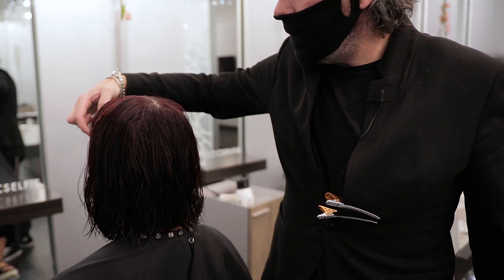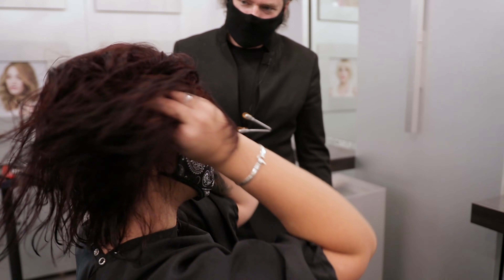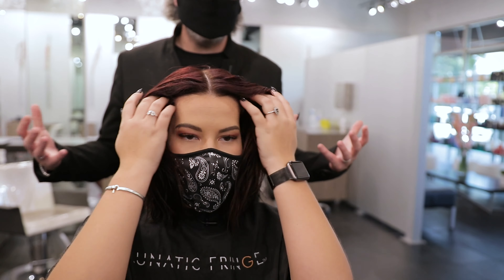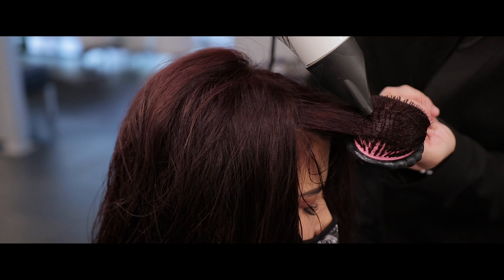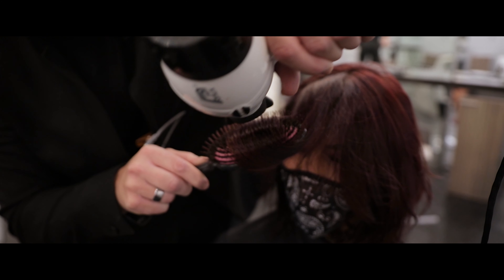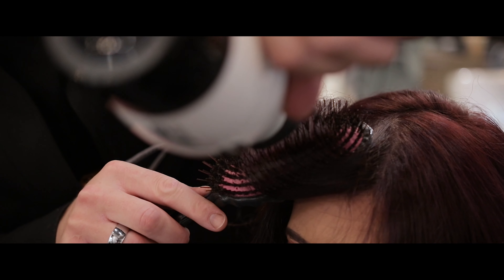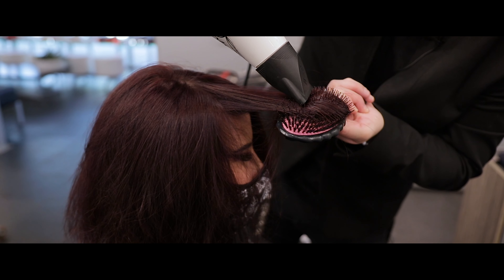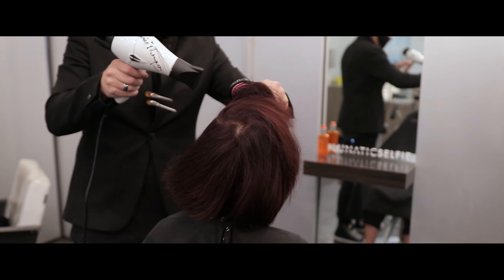So I'm not going to do anything on this top portion yet. We're going to finish doing the rest of the 50% of the haircut — we do 50% of the haircut wet, and I'm going to do 50% of the haircut dry. We'll see you next time.